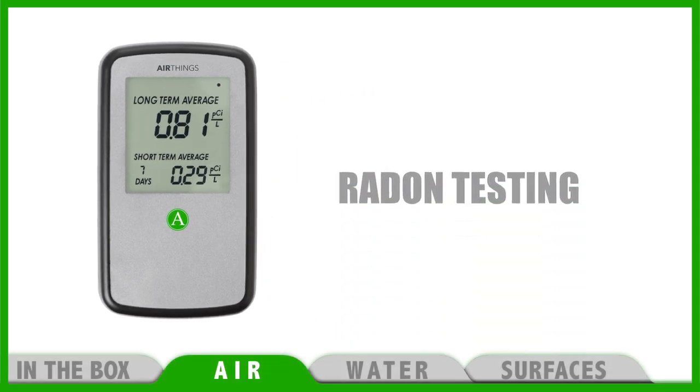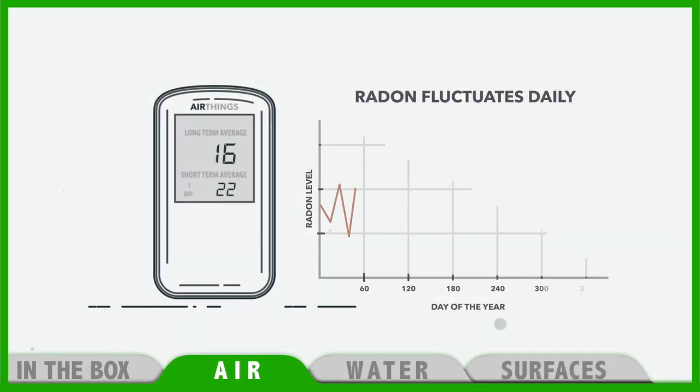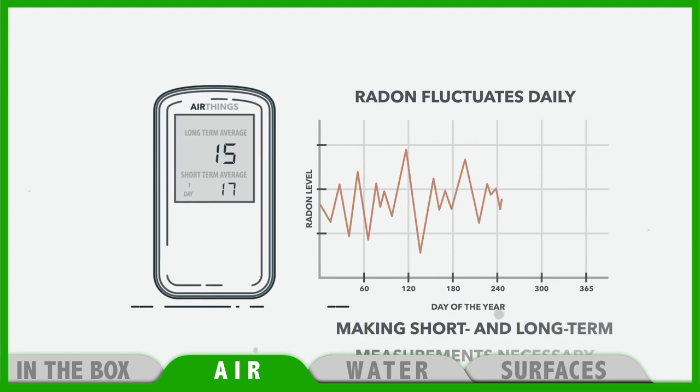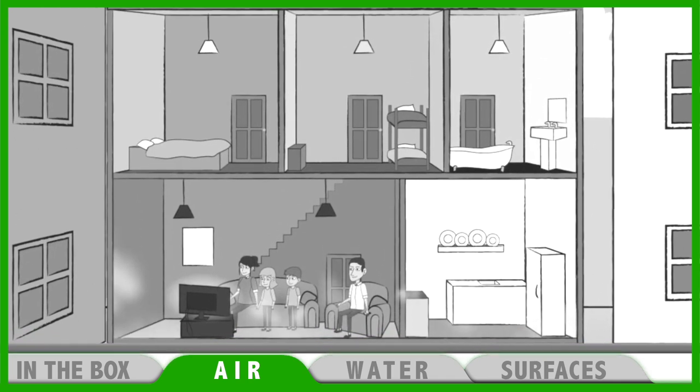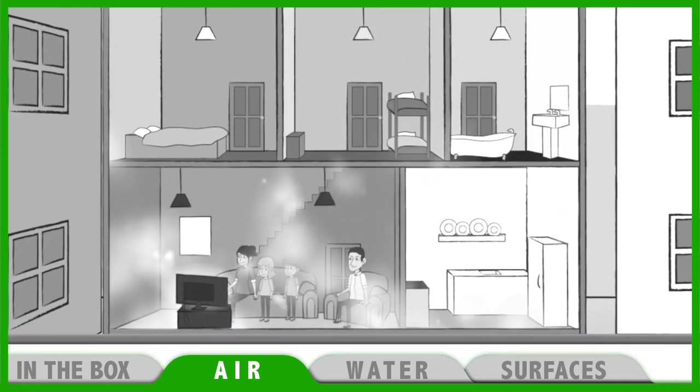We will start with the radon monitor because it needs at least 24 hours to provide a proper reading. Radon is a naturally occurring radioactive gas which escapes from the ground and can accumulate in buildings, especially in basements and garages.